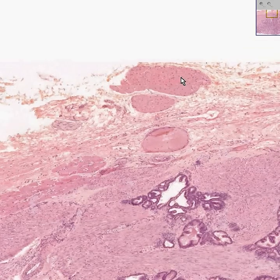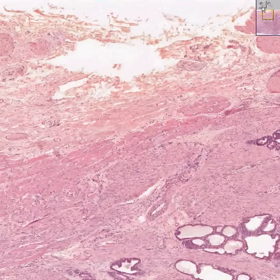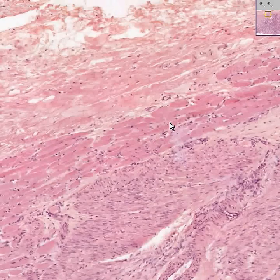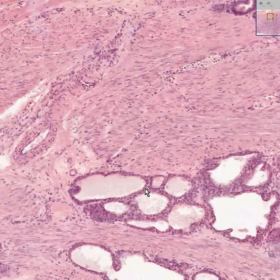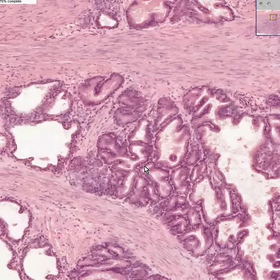That looks like there's a little bit of smooth muscle there. That looks like a vein. This could very easily be some skeletal muscle fibers — and sure enough, here are some skeletal muscle fibers. Here are some smooth muscle fibers. Here's the smooth muscle of a blood vessel, with a couple of endothelial cells. Here are some prostate glands which don't look too juicy, and here are some nice prostate glands which look very juicy.